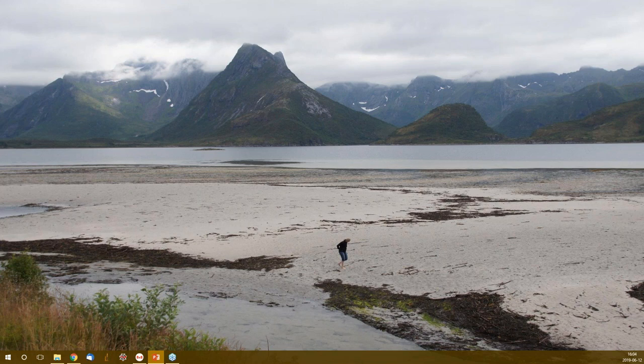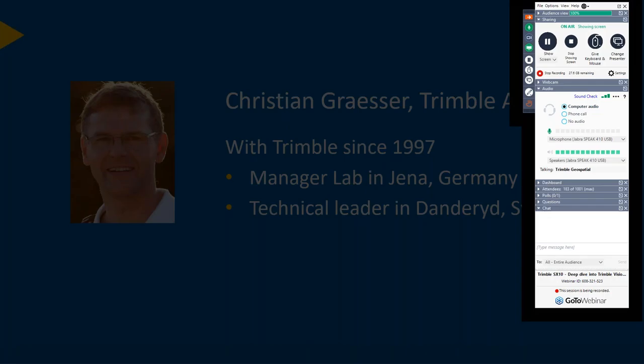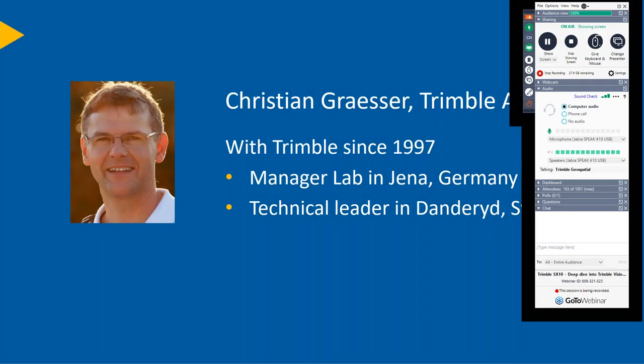Christian, it'd be good if you give yourself a bit of an introduction. Christian: Thank you, everybody, for listening today. I'm working with Trimble since 1997, first as a manager of the lab in Jena, Germany, and since 2004 I'm a technical leader in Dandarit, Sweden.